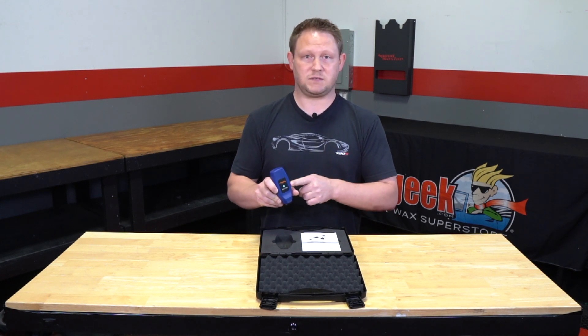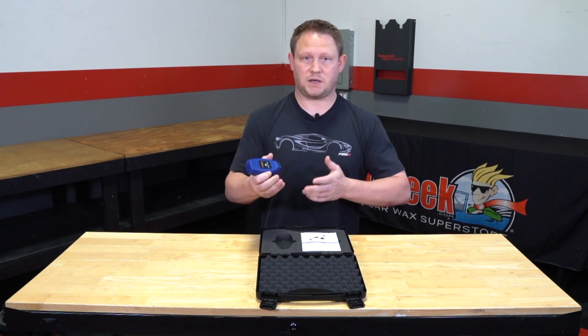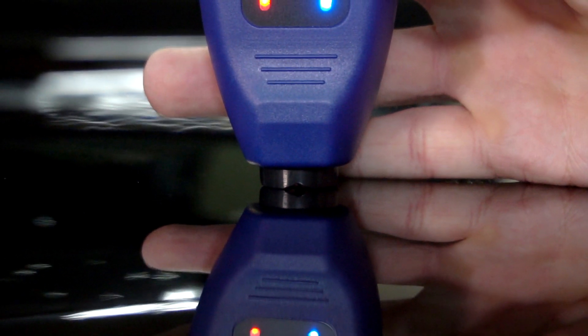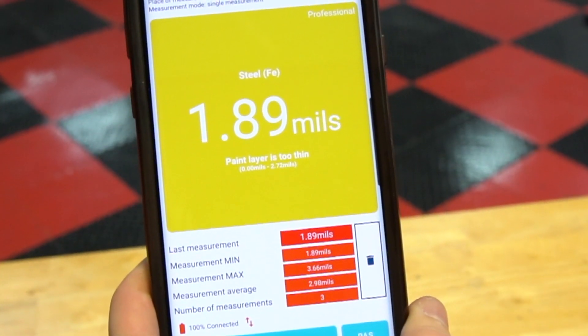This paint thickness gauge can measure in mils and microns, so it's kind of personal preference how you want to measure paint. But generally speaking, anything under two mils and under three mils is extremely thin.